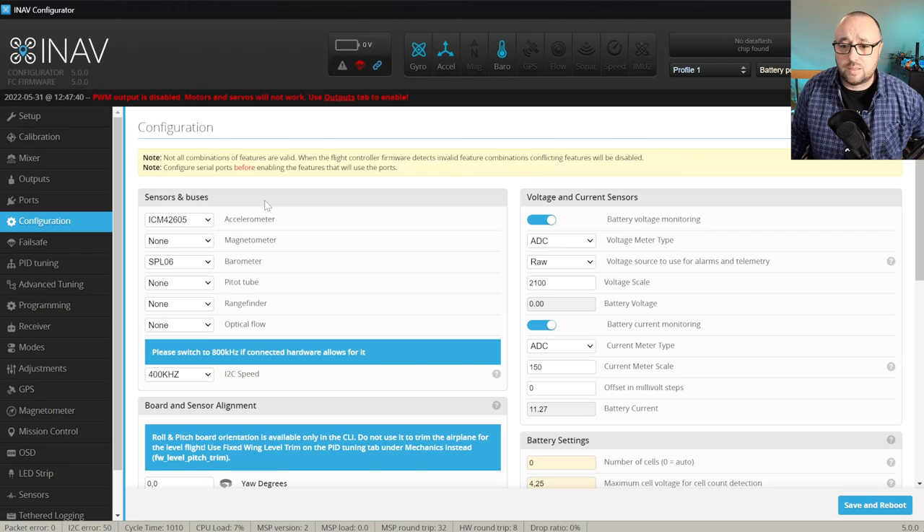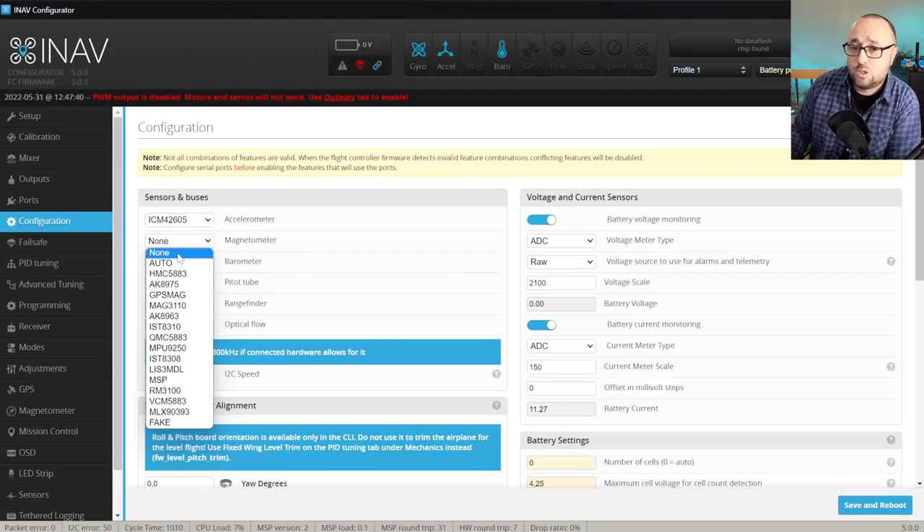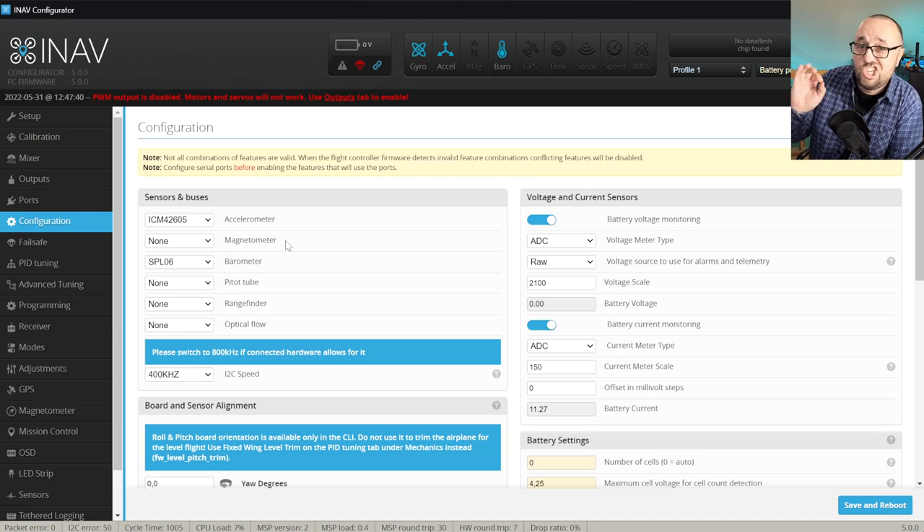In our case, we have correctly detected accelerometer and gyro, and missing magnetometer. By the way, if you are setting up iNav on an airplane and iNav detects the magnetometer, disable it. It makes absolutely no sense to have the magnetometer enabled on an iNav wing setup. So if you have magnetometer detected, select it to none. It will work just fine and even better.